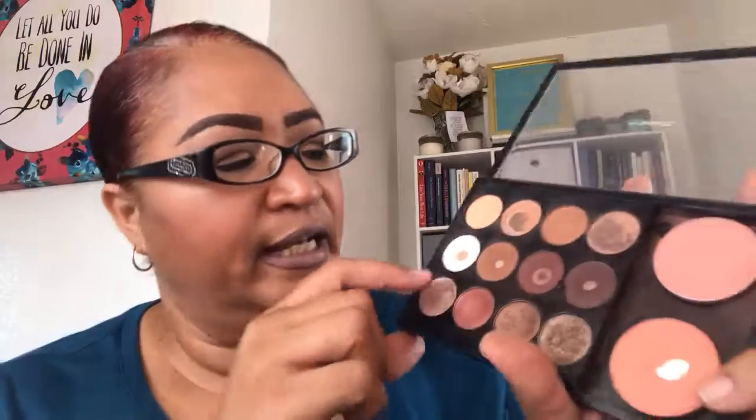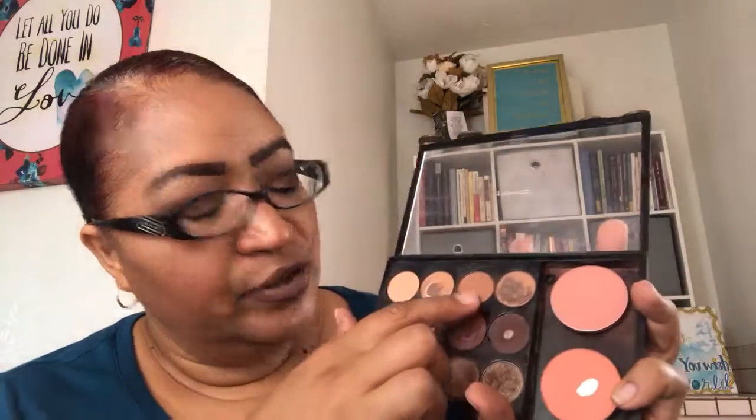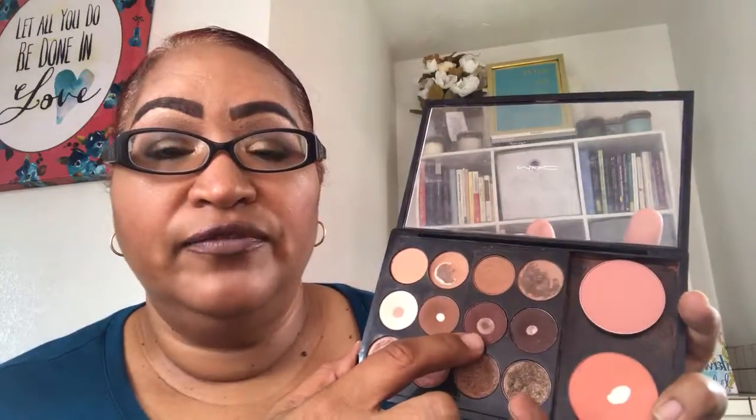All over my eyes I have Vanilla and then I have Soba. This one is Bamboo. I also have Texture. And then in the crease area I have Saddle and Foley to darken it up. I have this one called Handwritten — it's my favorite deeper brown. It's not black but has a similar effect. So those are the eyeshadows in the crease and all over.